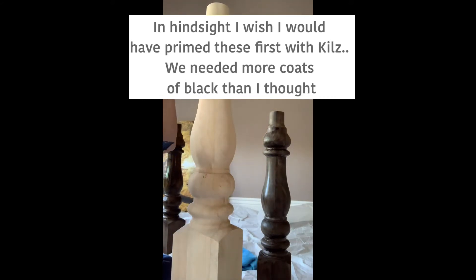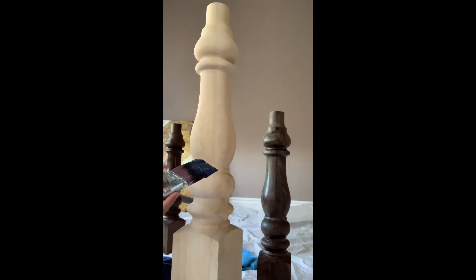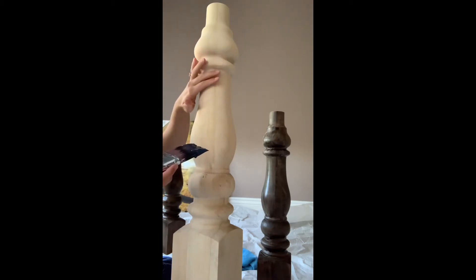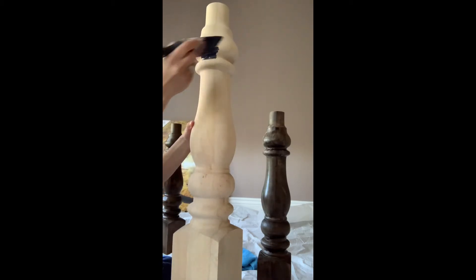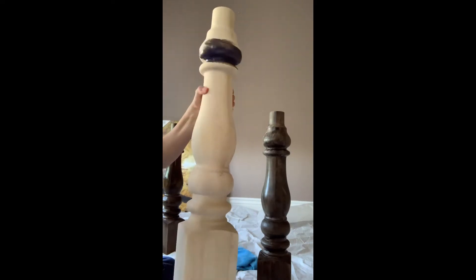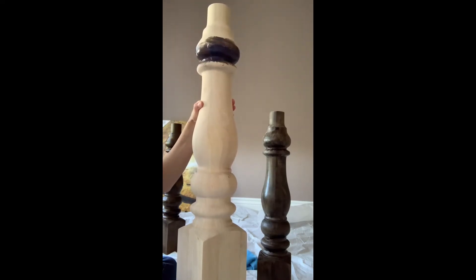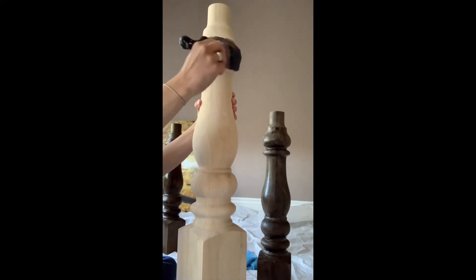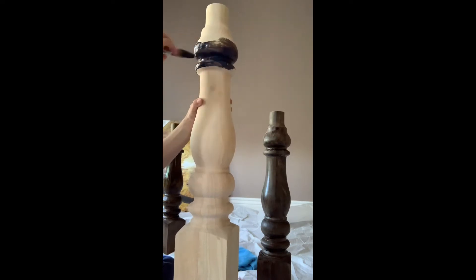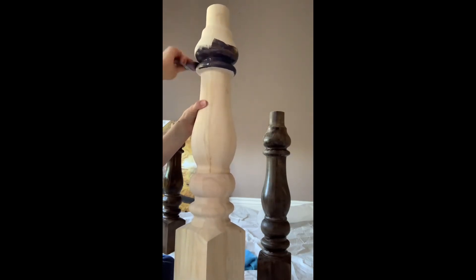I'm going to go to the first spot where there is an indentation. Whatever amount of paint you need, decrease that by half — you want to prevent having a bunch of drips going down the leg. So I'm going to work in that first groove and get as much paint in there as I can. I'll smooth it out after I've got it covered. I got a little bit on my hand — you don't want that. I'm working kind of fast because this paint dries pretty quick.